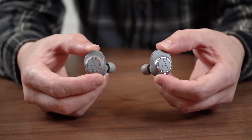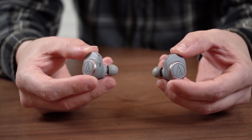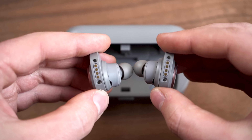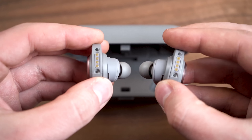The earbuds are pretty large as well, with a multi-layered housing and long protruding sound tubes, but that's by design. There are 11mm drivers inside, which is pretty big for a true wireless headphone. The multi-layered housings are actually designed to keep the acoustic chamber away from the circuitry so that you get a better Bluetooth signal, and as far as we can tell it works quite well — this is among the clearest Bluetooth signals we've heard.